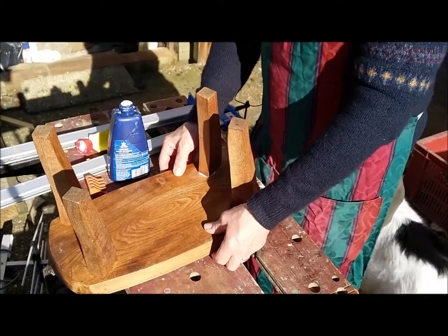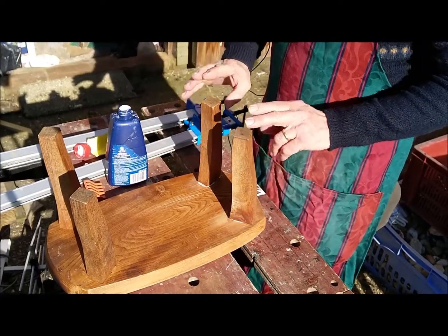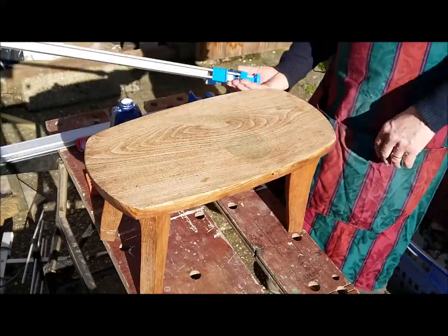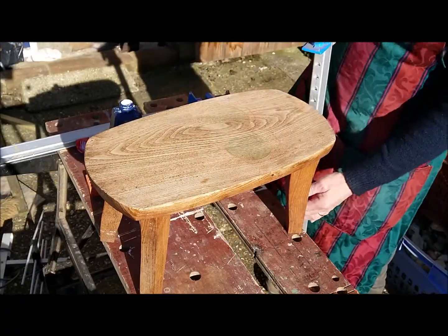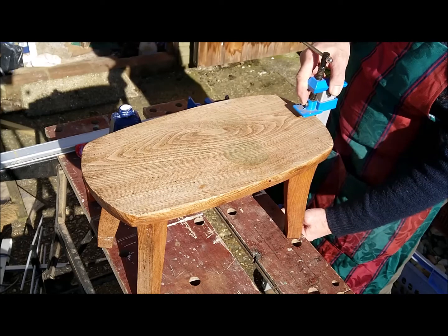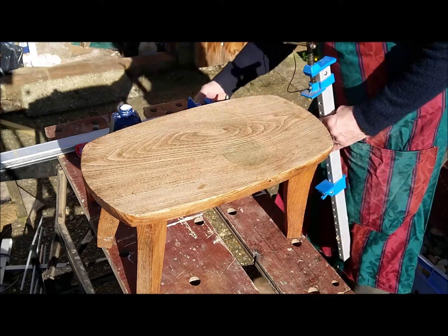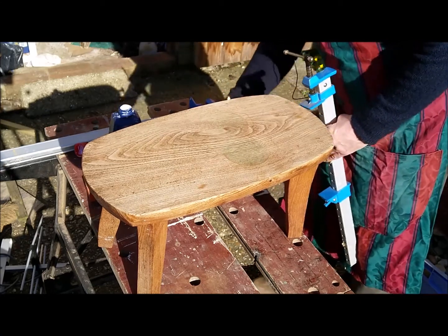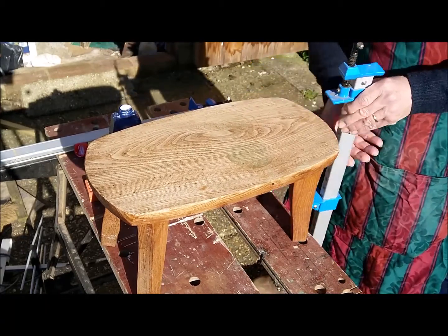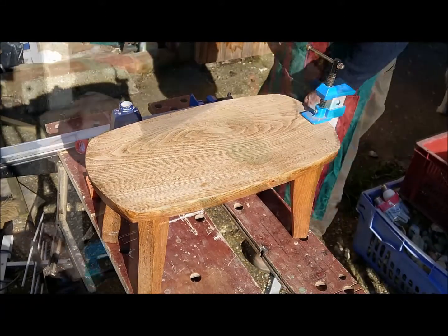To actually clamp this, the way I'm going to clamp it is I'm going to clamp it to the table. With four legs you need to make sure that it goes down flat to the surface. I've got two sash cramps and I'm going to just clamp them in there down to the workbench underneath. I need to just open the jaws slightly wider, and then that will go on there like that, and I'll put one on the other side with a piece of wood.